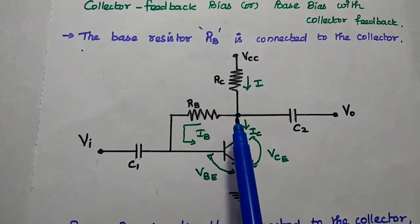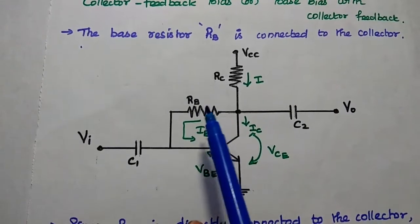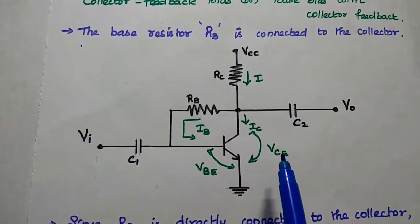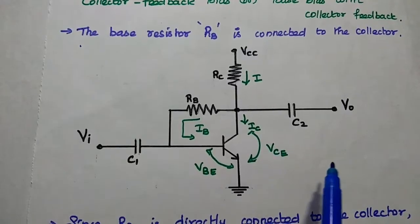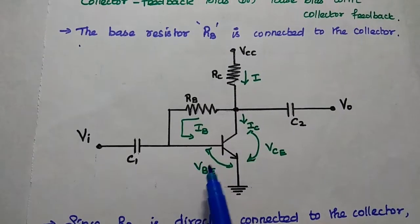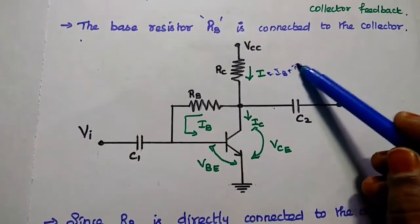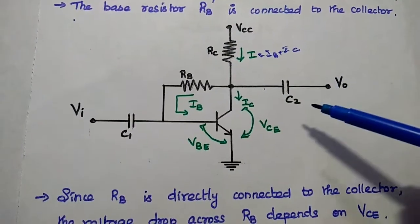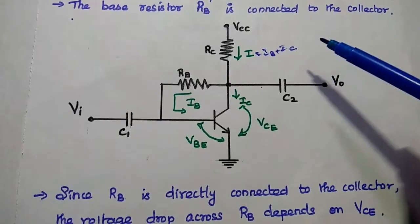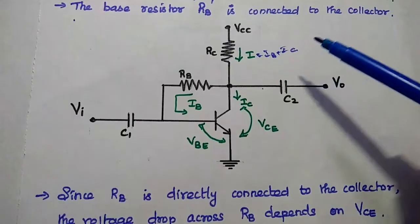It provides collector feedback to this base circuit. The voltage drop across the RB resistor depends on the VCE voltage — the collector-emitter voltage, which is the output voltage. IB and VBE are the input parameters. Here, I is the total current which is equal to IB plus IC. In order to maintain stability in the circuit, we have to keep this collector current as a constant one.